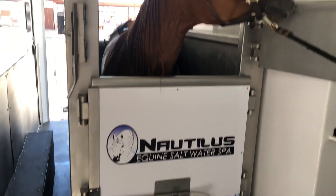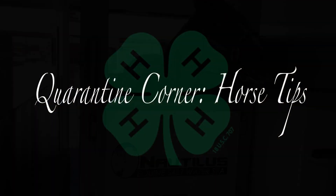That water is 35 degrees Fahrenheit, and this horse is going to stay in there for 10 minutes for her spa treatment. Afterwards she's going to feel like a totally new horse — happy and ready to go show.